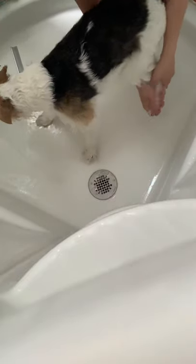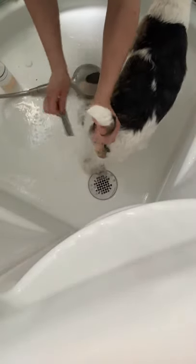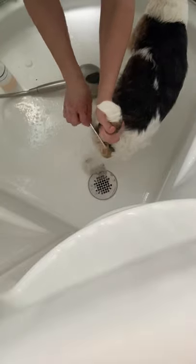We've scrubbed his legs, his paw pads, and rear end. Same thing — if there is any debris on there, you can use the comb to get that off.